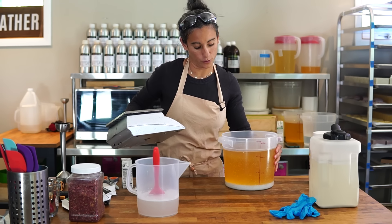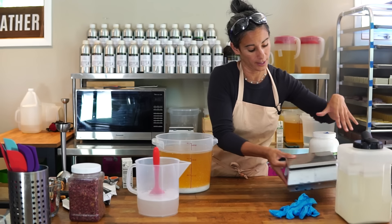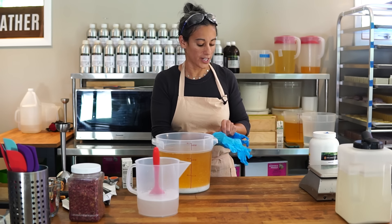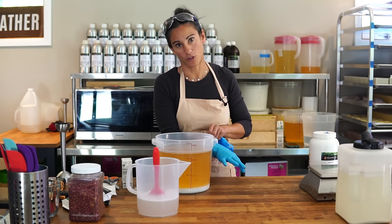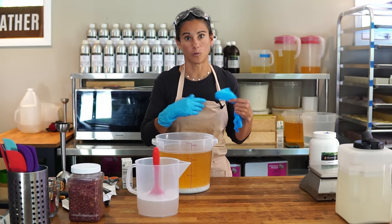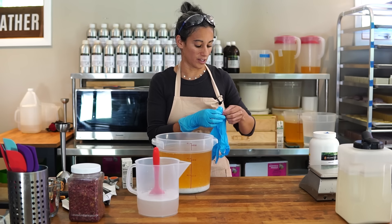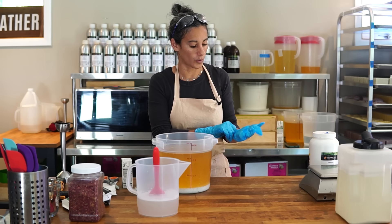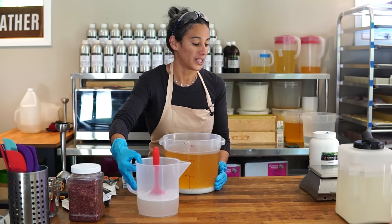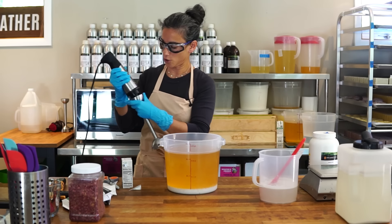We're also going to do a future video on how to order drums and what you need to do that. It was one of the things I was most apprehensive about — ordering a drum, figuring out how to move it into the studio, what you need to open it: a pump, a wrench, a bunch of things. There just wasn't a ton of information online about that. If you're interested in other scaling-up videos, let me know in the comments what you'd like to see.